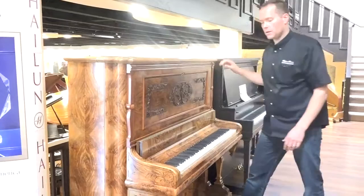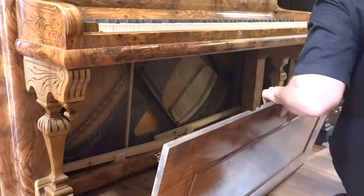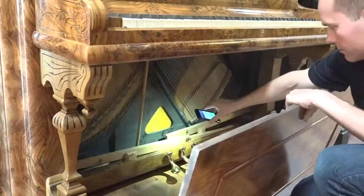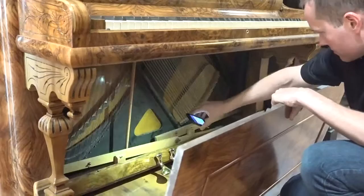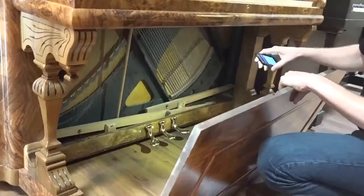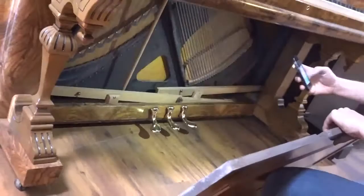Let's look at the trap work — that's everything down here, including the pedals. I'll use my phone flashlight. All of that has been done with new felt, and the wood has been sanded down to look nice. The trap work is in great condition. These are the original pedals — they look new, but they've actually been replated, electroplated with brass. So that's the original 120-year-old hardware.